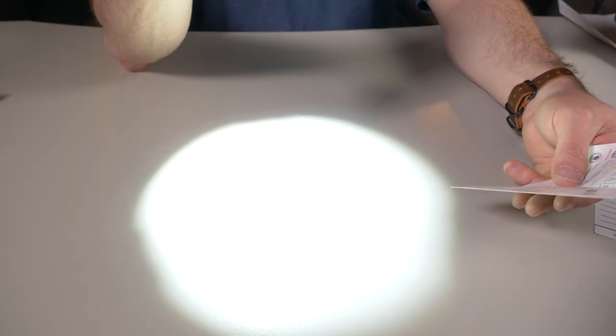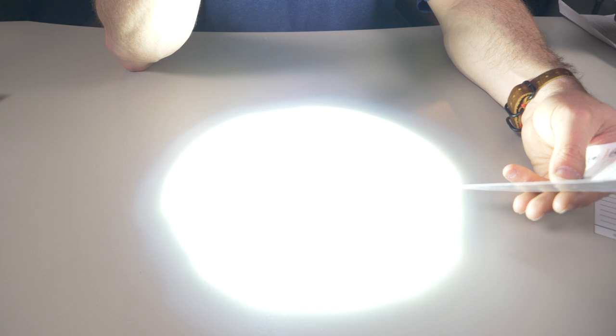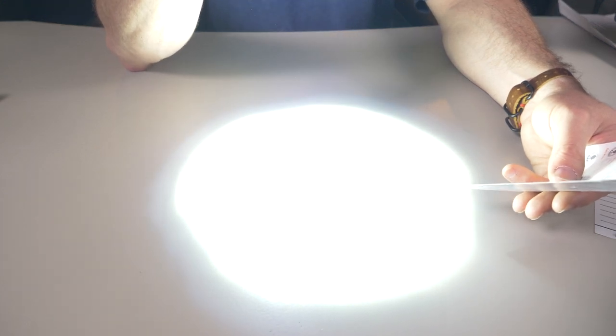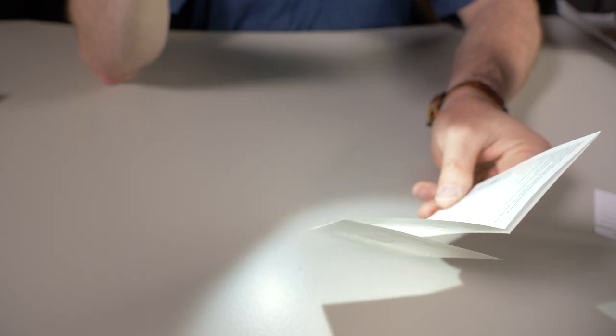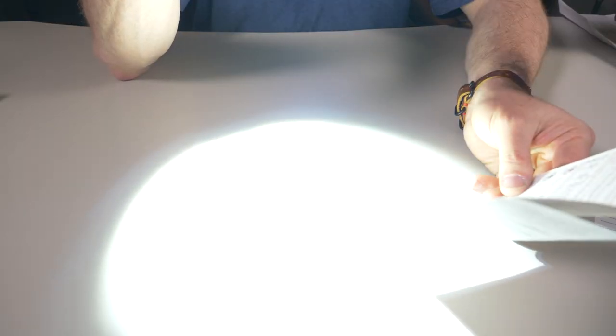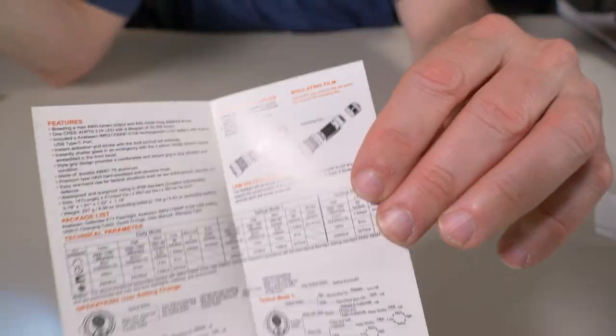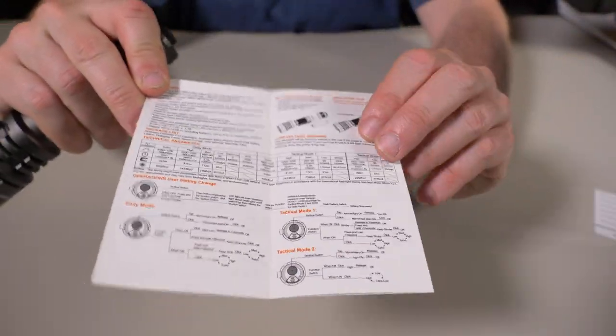There are three different modes: daily mode, tactical mode, and tactical mode two. In daily mode it starts with low, medium, and high. Turbo is 4900 lumens for about 40 seconds, then it steps down to 1250 lumens, then down again to 90 lumens. The UI is pretty in-depth with the different modes right there — this is awesome.